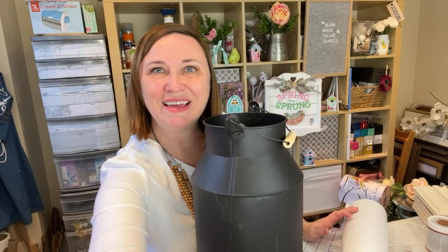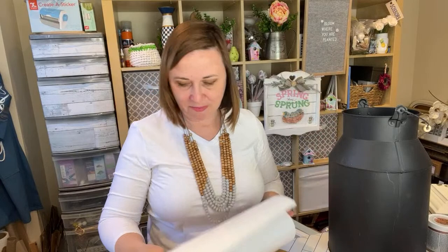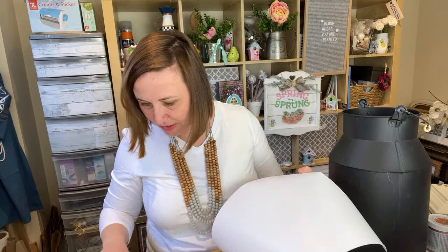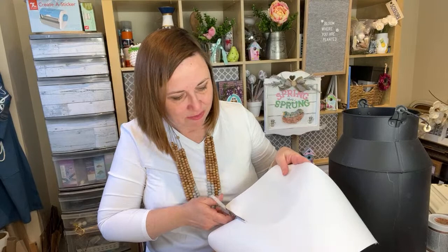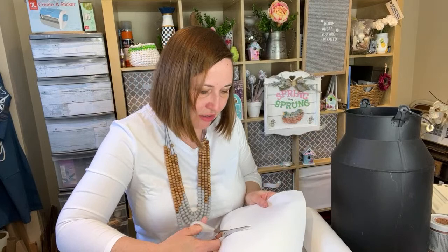I've gone ahead and cut out the decal using my Cricut Maker, so the first step is we want to tease that out. I didn't get a chance to do that before coming on to the live so I'll do that now. I just have to cut along the bottom here — I don't want to cut through my design. It's a really pretty phrase I found in Design Space. This is a white removable vinyl. It says 'Spring is here, welcome all, welcome all new beginnings,' which I really kind of like. It just gives a lot of hope.